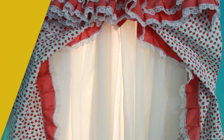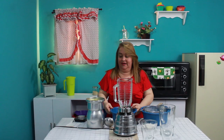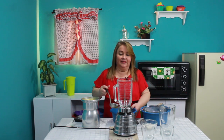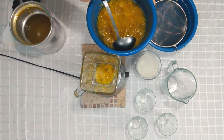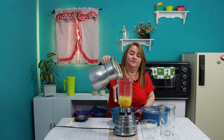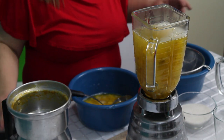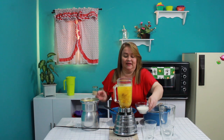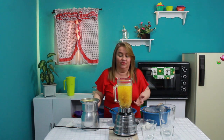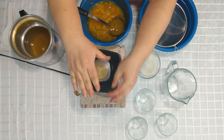Bueno cocineros, ya retiré toda la pulpa de las cáscaras y quedó así. Ahora voy a licuar. Agrego un poquito de la pulpa que tenemos y el resto también. Si veo que necesito agua le agrego más; por el momento no veo necesidad. Le voy a agregar poquita azúcar — a mí me gusta sin azúcar, pero el que quiera con azúcar le agrega.